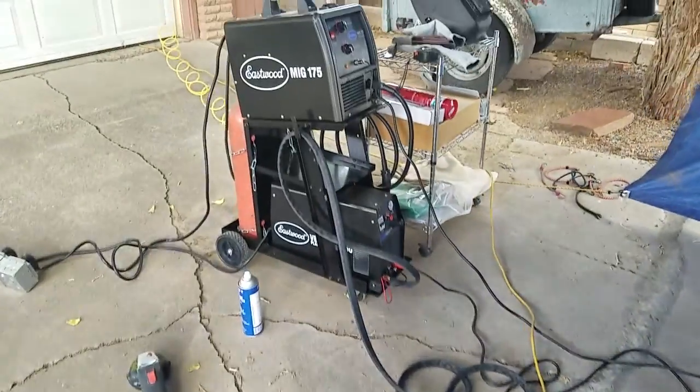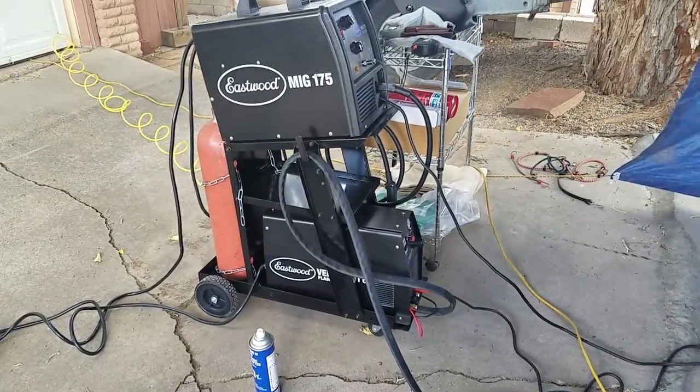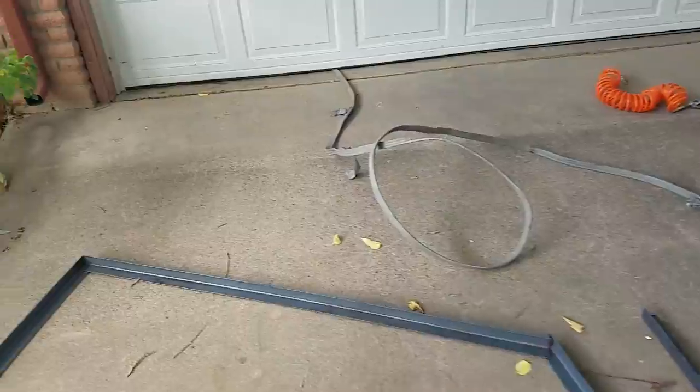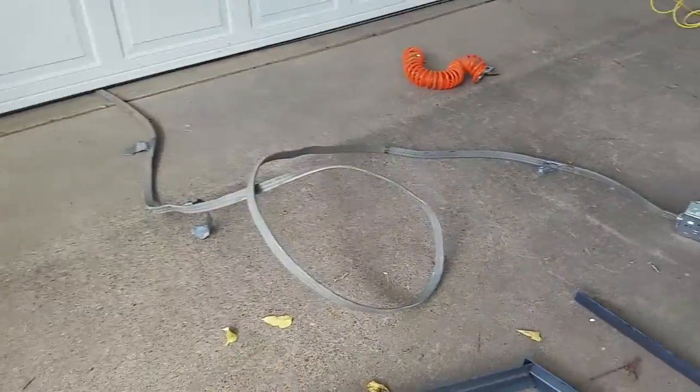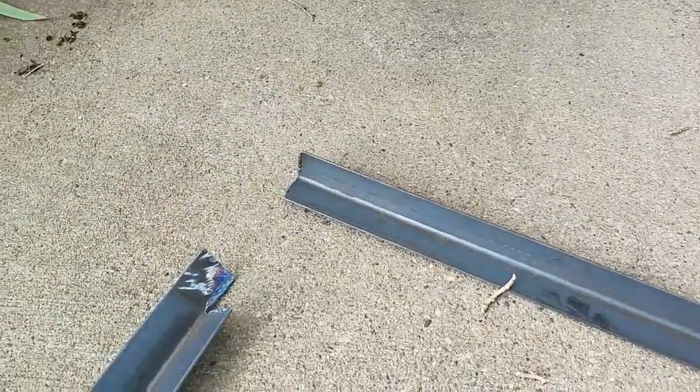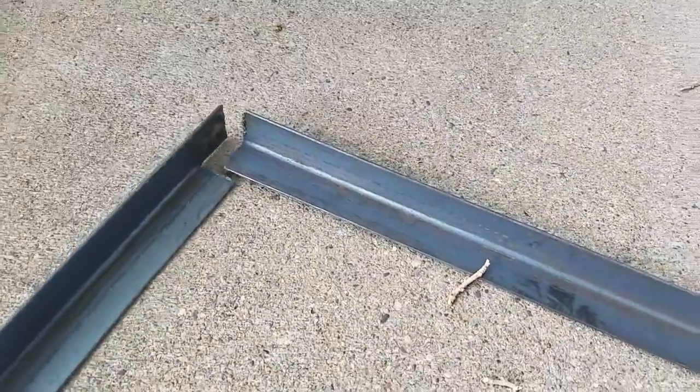What I've done so far is use my Eastwood VersaCut 60 plasma cutter, which I just got — awesome — and cut some links out of one-eighth by one-and-a-half inch angle iron. Now I'm notching out the edges so I get a nice clean fit.